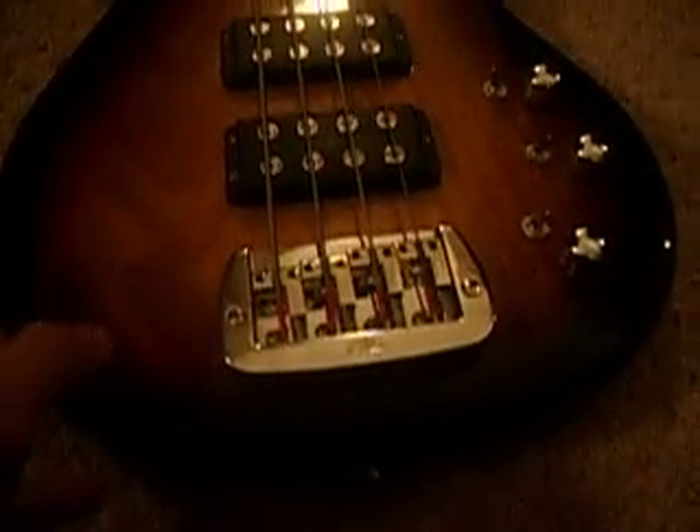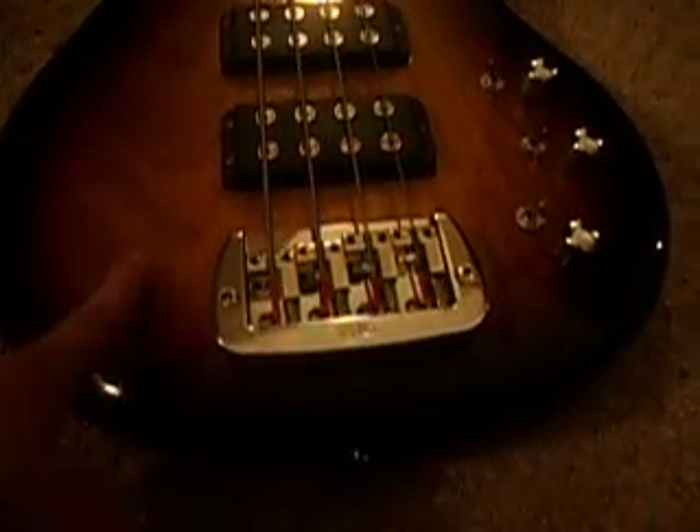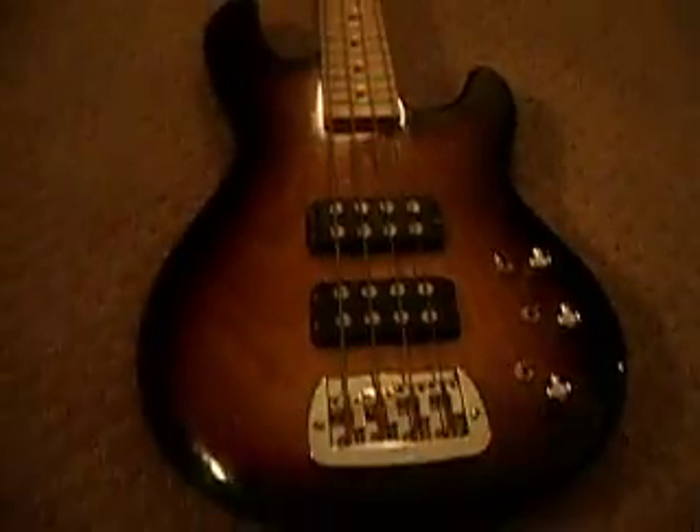It's a solid piece. This is not the standard — this is the premium. The difference is the standard had a basswood body, but this is a swamp ash body. You can see all the natural marks in it. Beautiful piece of wood.